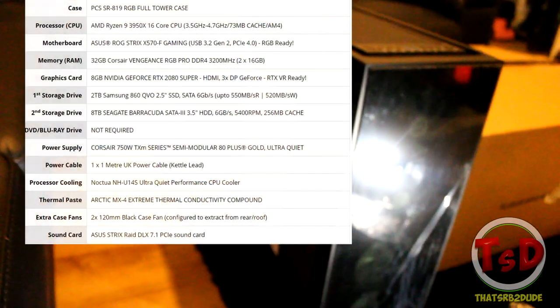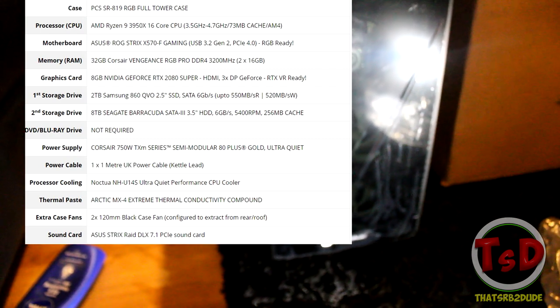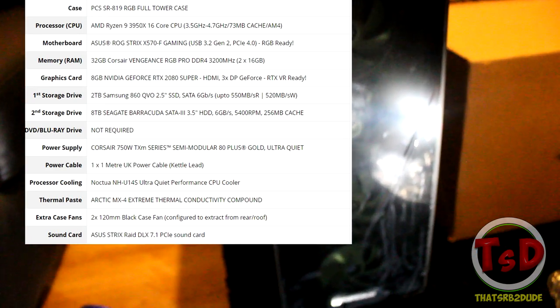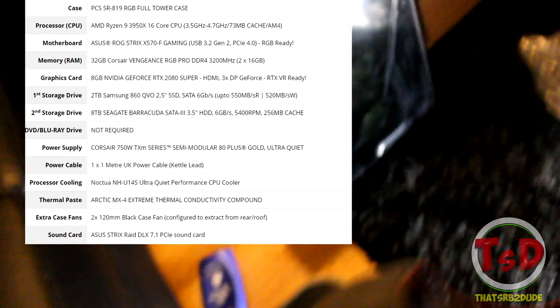New PC — just to show you guys the specs on the screen, it is an extremely powerful PC. I felt like it was a good time to upgrade, and I felt I should take a big investment in terms of my content creation for 2020. Let me take this light out of the way because it's kind of spoiling things.